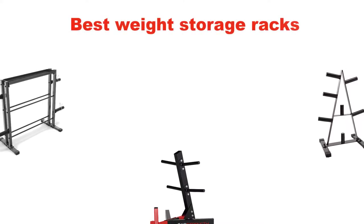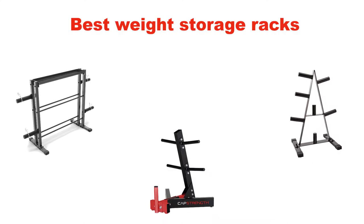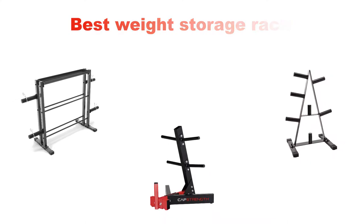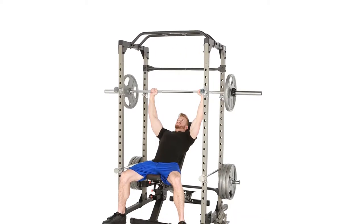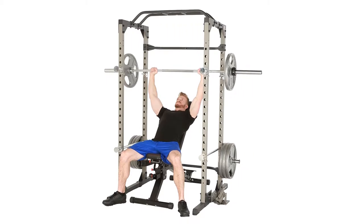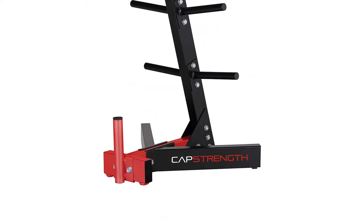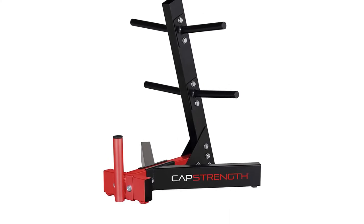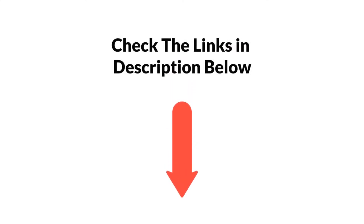Hello and welcome. In this video, we are going to give you an impartial review covering the 5 best weight storage racks in the market, which are the best for you considering some unavoidable factors that you might miss out without watching this video. We are trying to help you find the best from a plenty of irrelevant products. If you want more information and updated pricing of the products mentioned in the video, be sure to check the links in the description below.